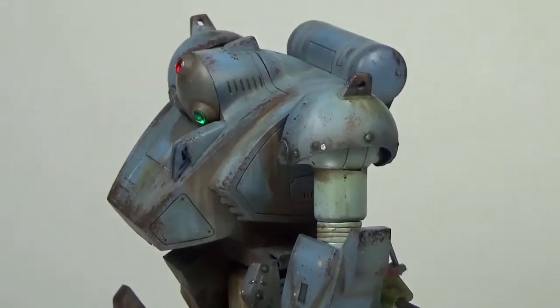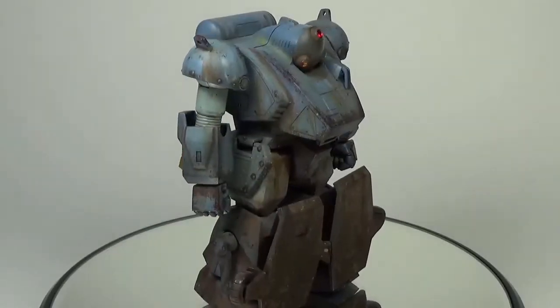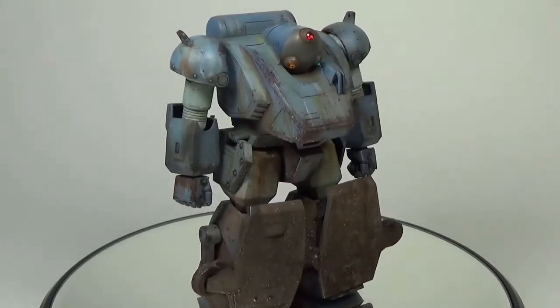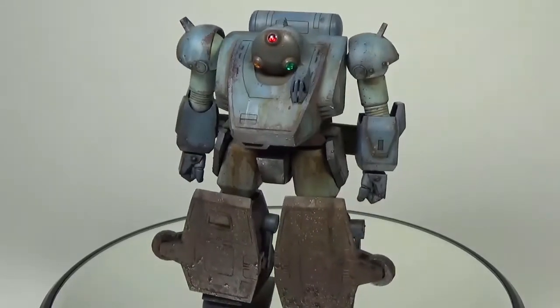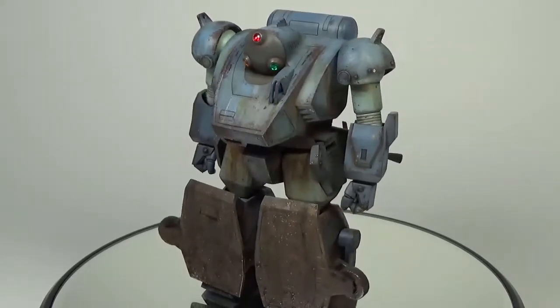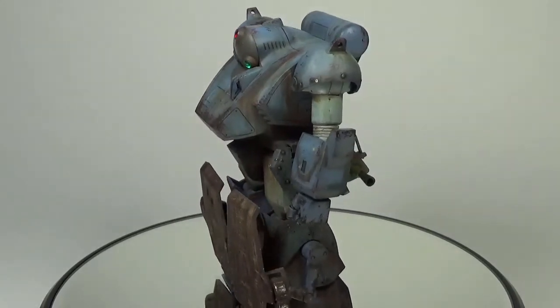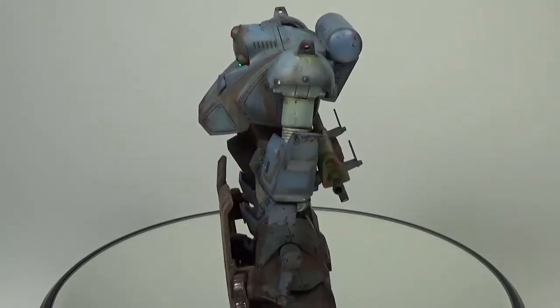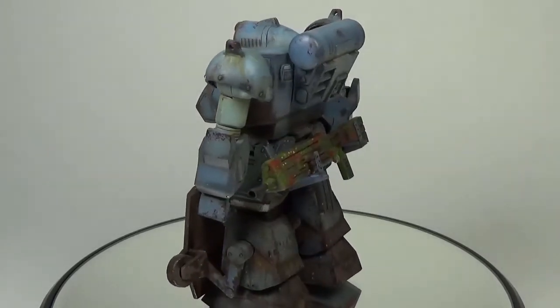Funny enough, the backpack — only in watching the first video did I notice that it was put on incorrectly. It's actually upside down, and it actually is sort of a blessing in disguise because it enables you to have the gun mounted on the brackets on the back plate, looking in a practical sense like it would be able to sit there properly.